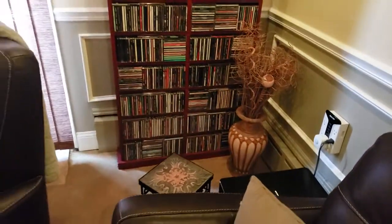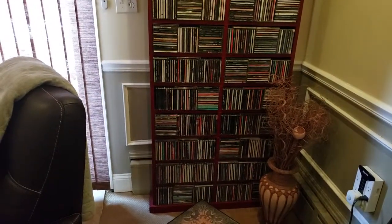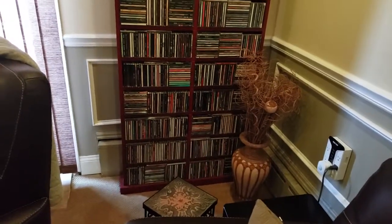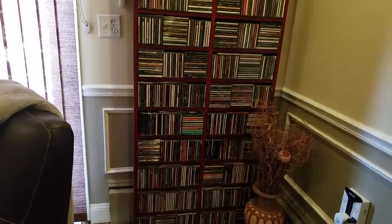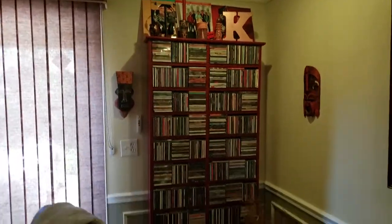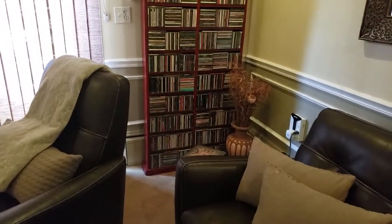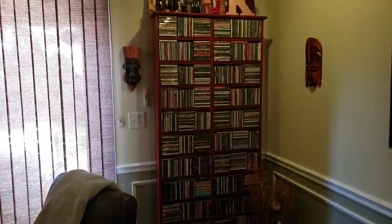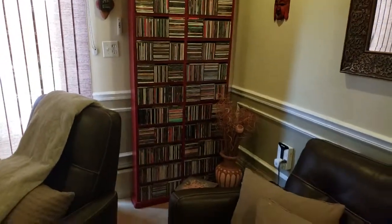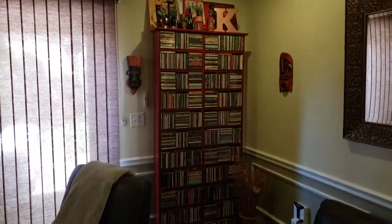I have all of these old CDs — I really don't use CDs anymore, this is more of a decorative piece. I was not gonna throw it away, so I went ahead and painted it burgundy and have all the CDs stored in there. That's approximately 800 or so CDs.